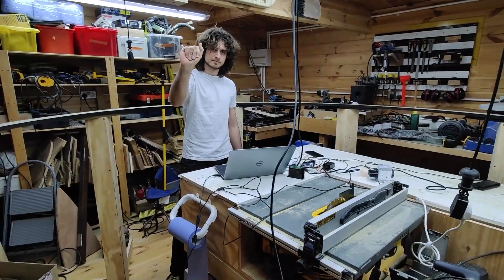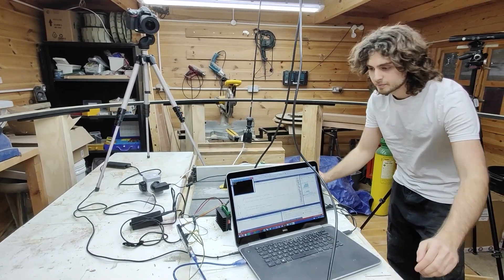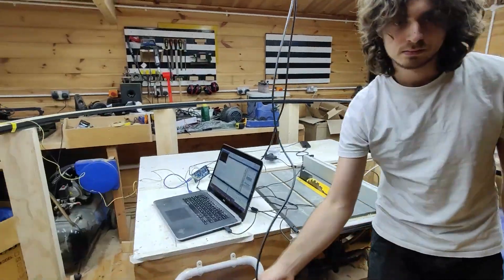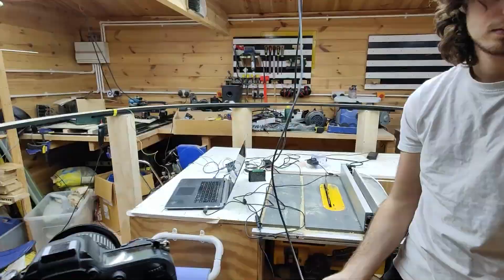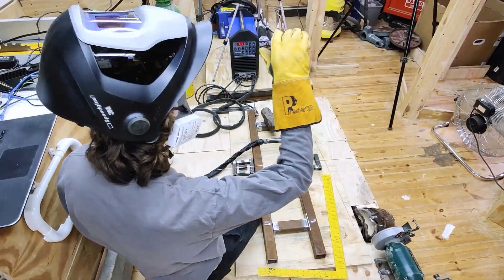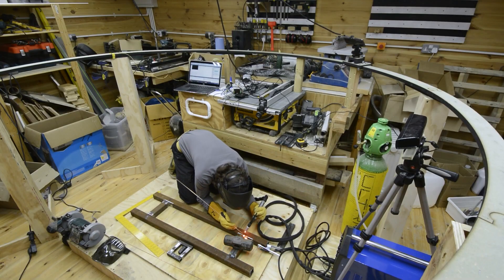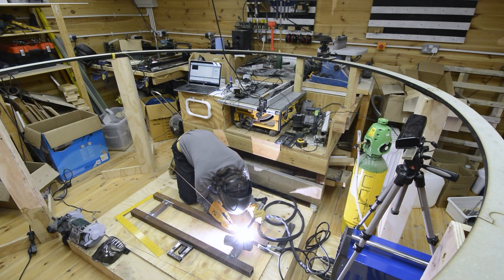The second is a gesture-controlled orbiting cam by Pave Workshop. It's controlled by a Kinect hooked up to a laptop running some gesture recognition software, so he can control the movement of the camera mount using hand signals — so you don't have to take off your welding gloves to get that perfect shot. The track and moving platform are largely constructed from laser-cut MDF.